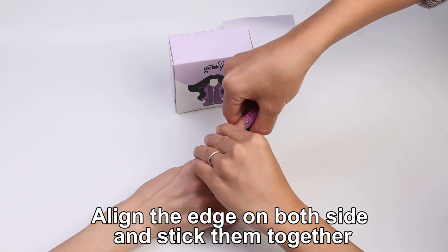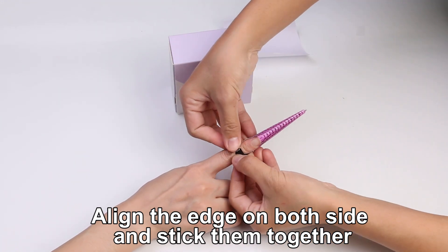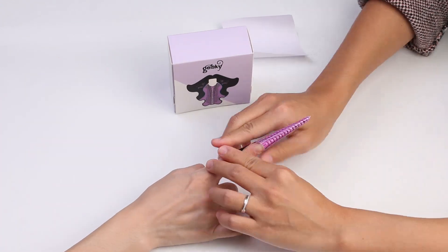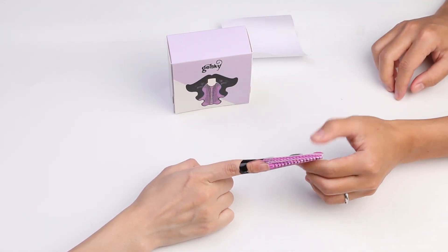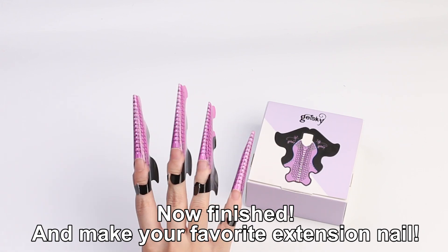Align the ends on both sides and stick them together. Now to finish and make your favorite extension nail.